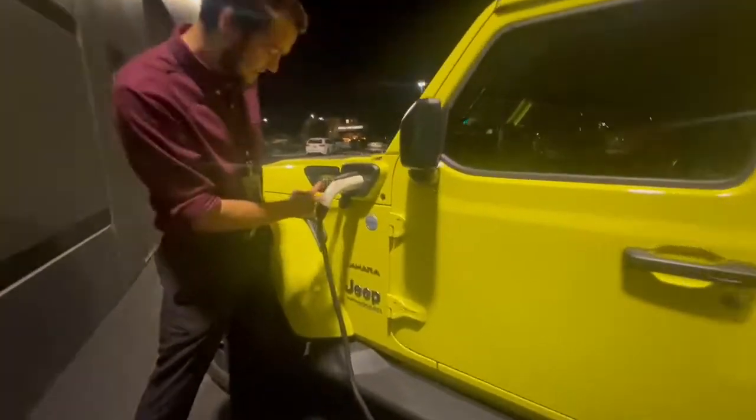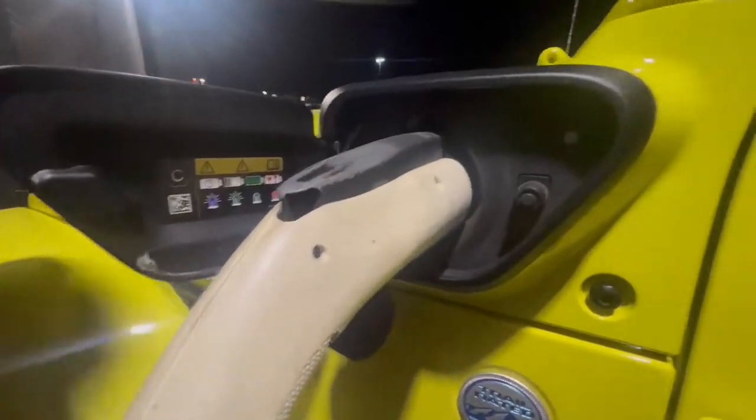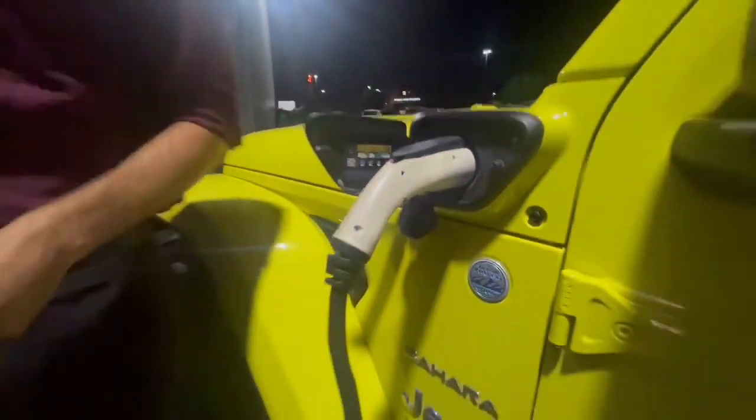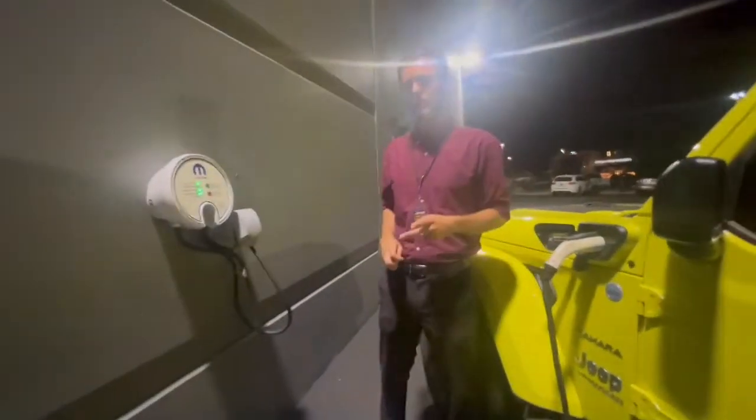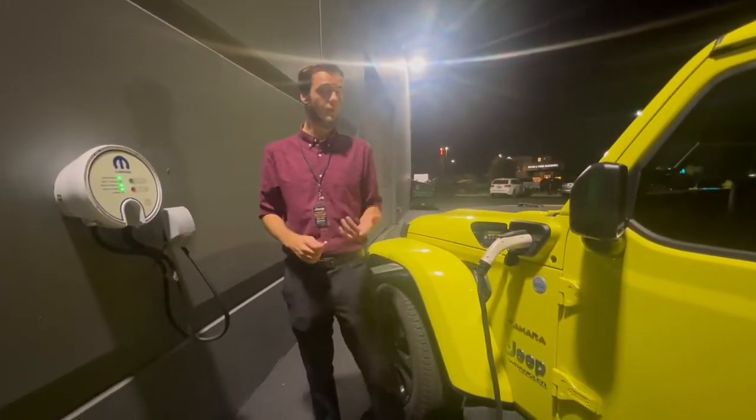So you'll see here you got your different things to let you know what's going on with your charging. How we got it hooked up right now, this is a Level 2. It takes about two hours to get a full charge on this, but it comes with a Level 1 charger, which takes about 12 hours to charge.